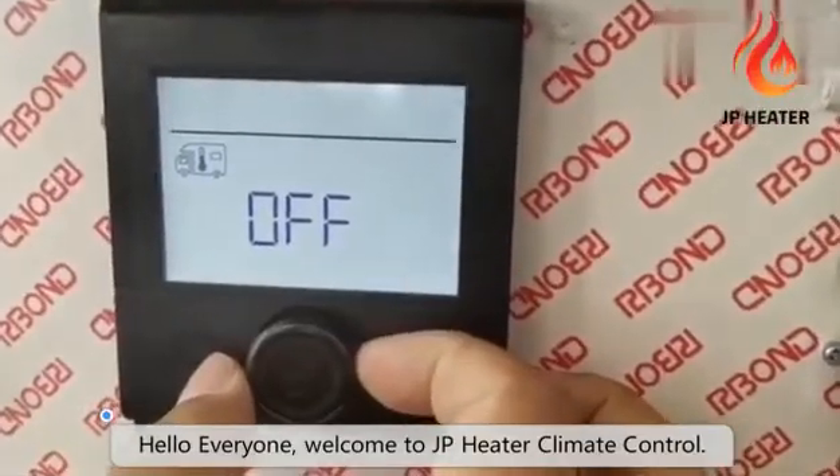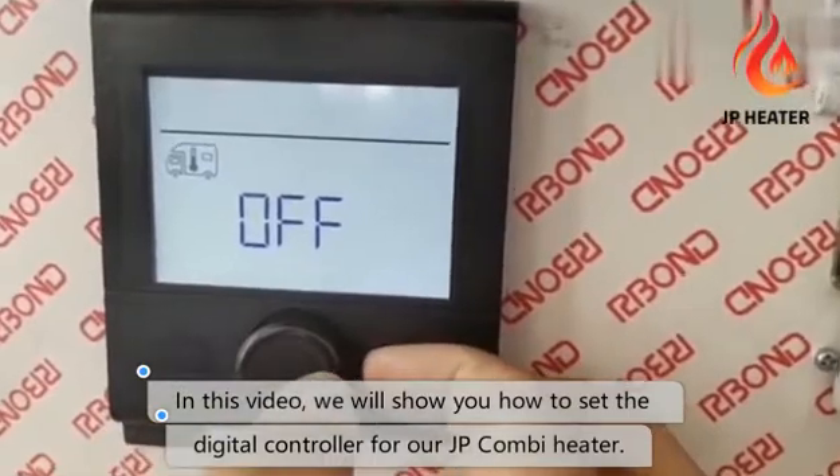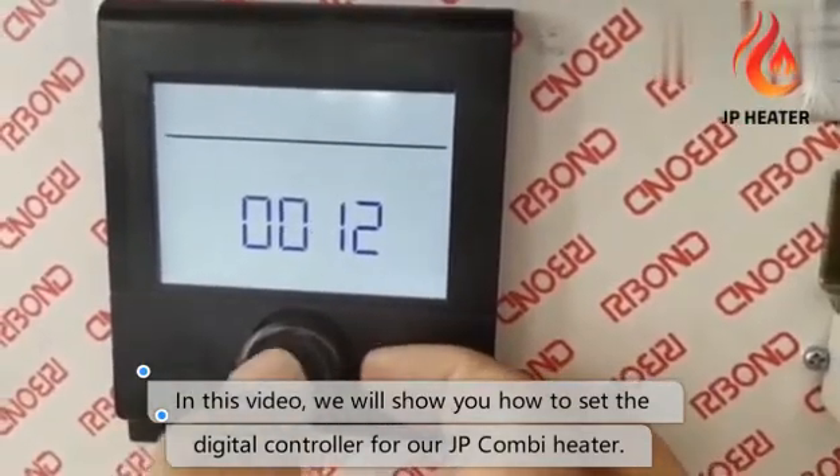Hello everyone. Welcome to JP Heater Climate Control. In this video, we will show you how to use the digital controller for our JP Combi Heater.